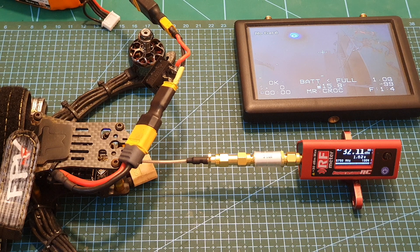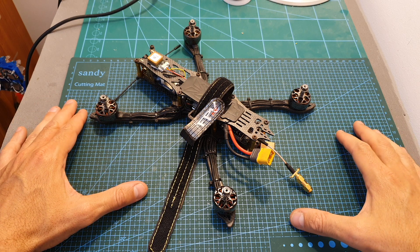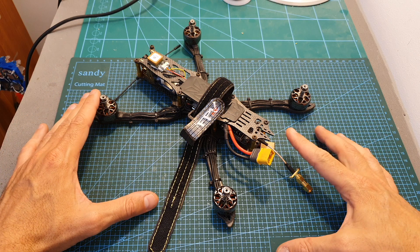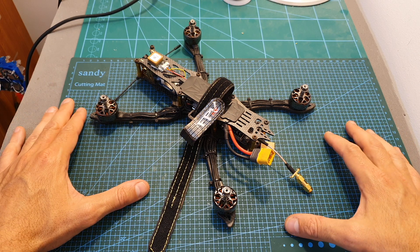On 5740 I get around 1.6 watts, and on 5860 I'm getting around 1.7 watts. Overall, in this test the measured values were significantly better, especially when the VTX was set to 2000 milliwatts, and I do think that the VTX performed pretty well on my field test as well.